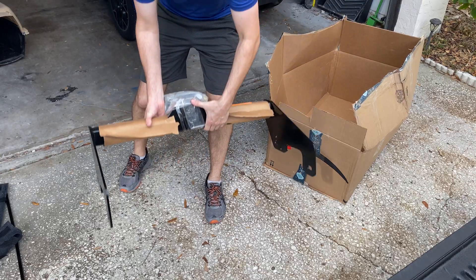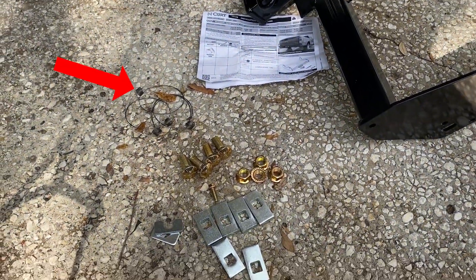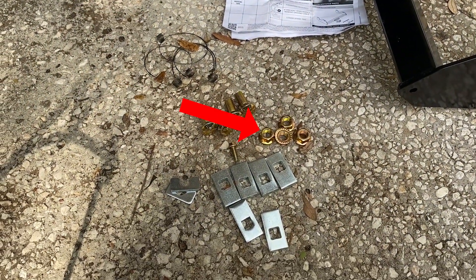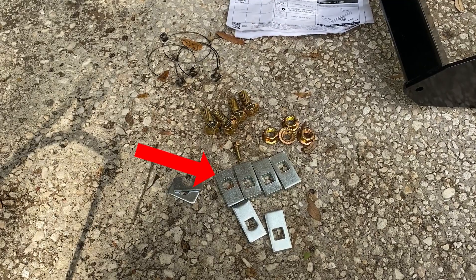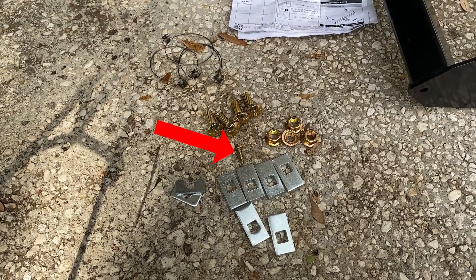I unboxed everything and got all the components laid out. It came with the hitch itself, the directions, four fish wires, four carriage bolts, four nuts, six block spacers, and two U-shaped spacers, as well as a replacement screw for the ground wire.